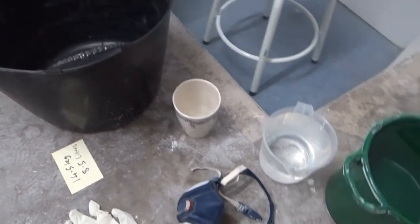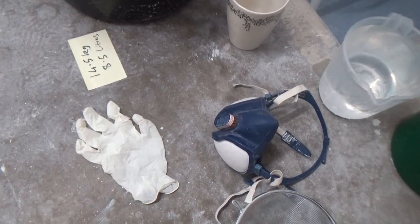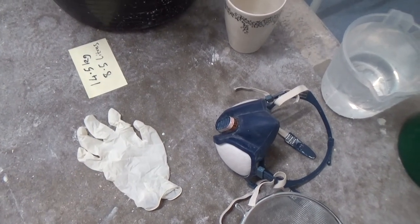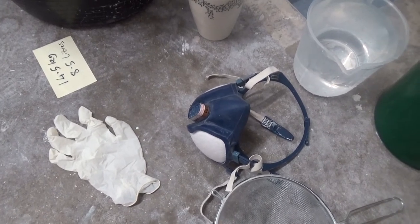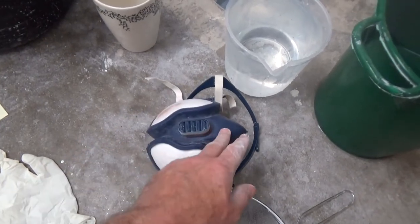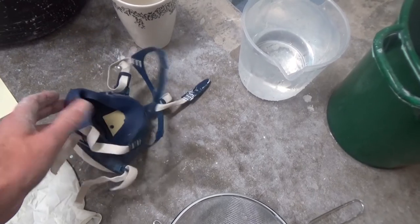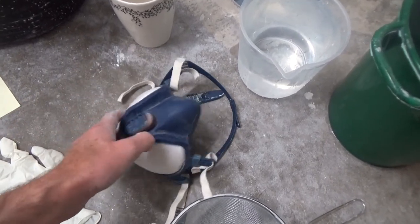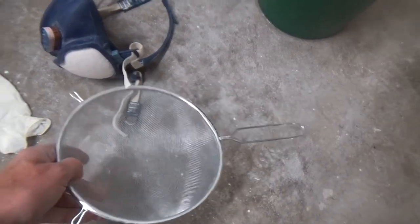A little note saying how much plaster and how much water — very, very important because you've got to keep track of these things and keep count. A glove for mixing — it just stops the plaster drying your hands out too much since it's not the nicest stuff to be mixing by hand. Definitely a proper face mask, something which will seal your mouth and nose so you can't breathe any dust in. Plaster dust is dangerous. And I've got a sieve for sieving the plaster into the big bucket.